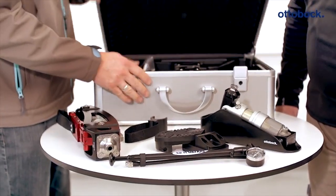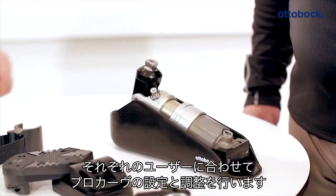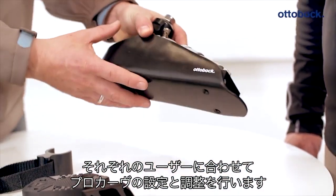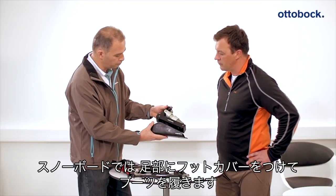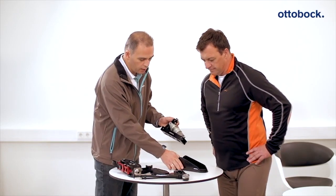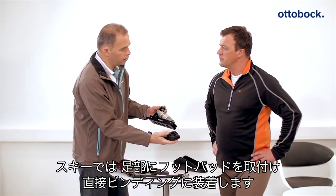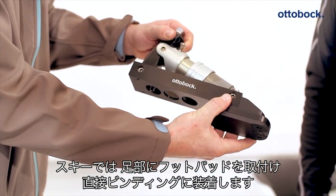The ProCarve prosthesis is individually adjusted during the trial fitting. During this fitting, all parameters are adjusted according to the requirements and abilities of the user. The foot component can be equipped either with a foot shell with a fit particularly suited to snowboard boots, or with screw-on pads that make it possible to step directly into the ski bindings without a ski boot.